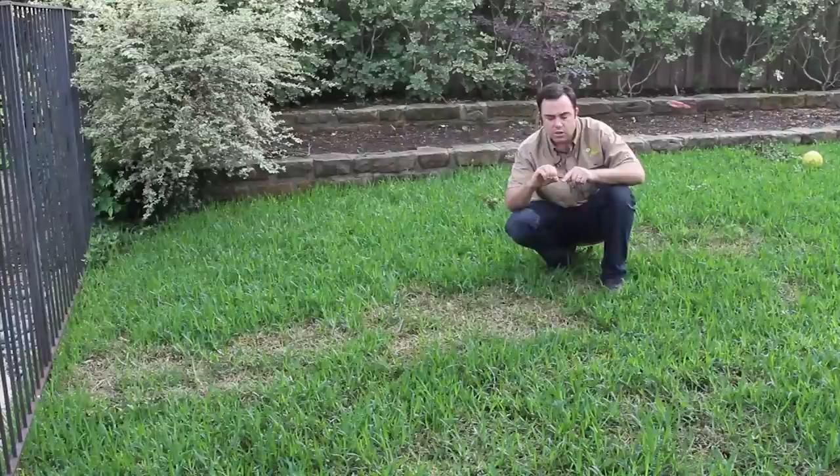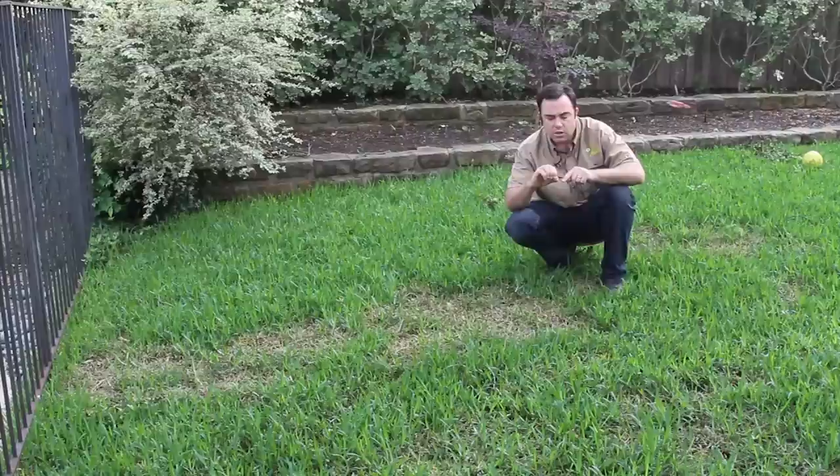You'll also find that at the base it'll be kind of a wet, spongy looking spot, blackened, and you can see the disease actually affecting the blade. And you'll see the yellow ring with good grass around it. A lot of times that ring will continue to grow.